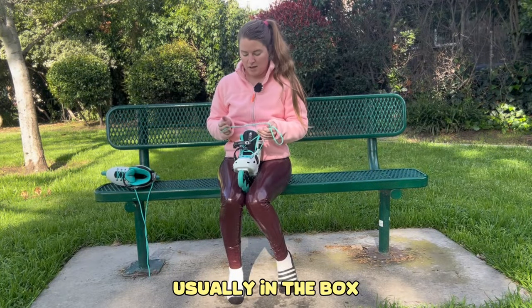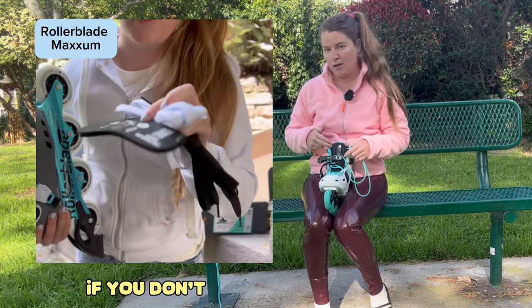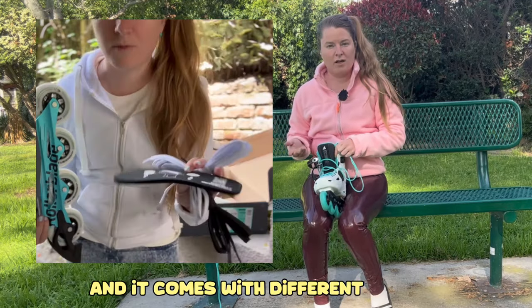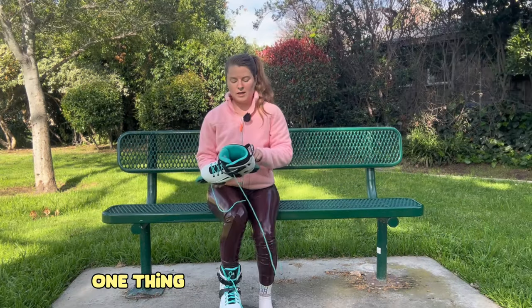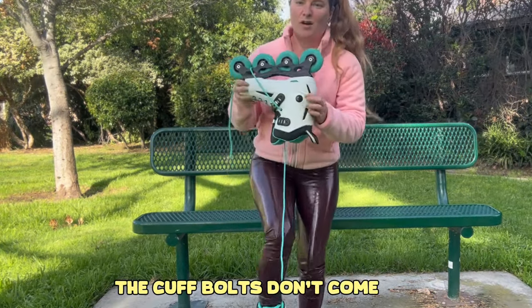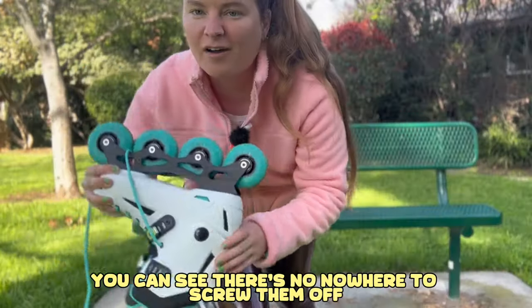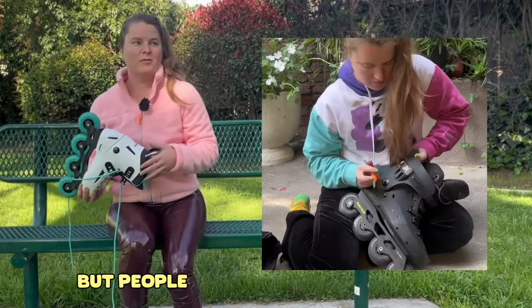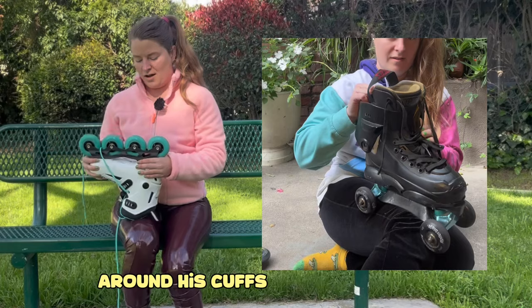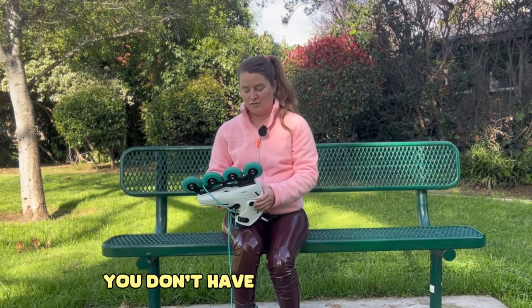Usually the box comes with another set of laces in a different length and different colors if you don't want to lace up the liner, but this time it didn't come with any spare laces. One thing I noticed: the cuff bolts don't come off — there's nowhere to screw them off. So if you wanted to change your cuffs, you can't. A bonus of not having removable cuffs is you don't have to worry about losing a cuff bolt, which does happen.